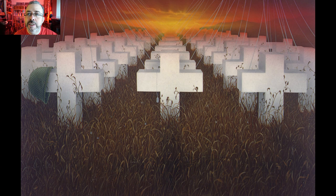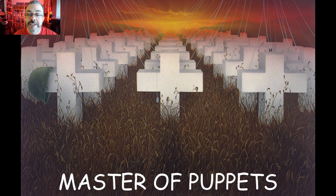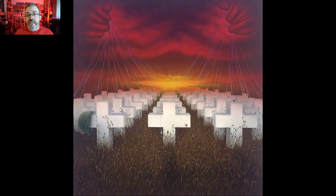No. No. No. Definitely not. That does not work. So now let's take the title and logo off and have a closer look.